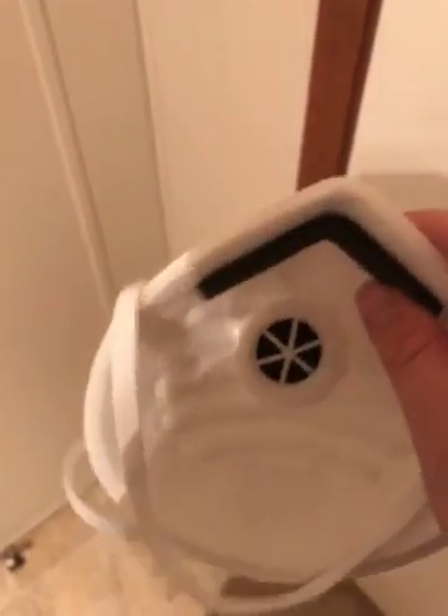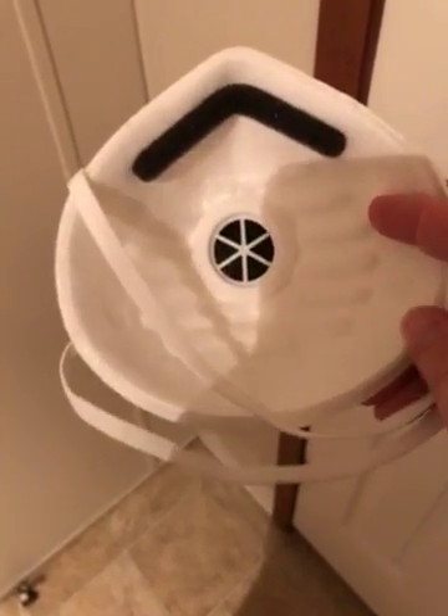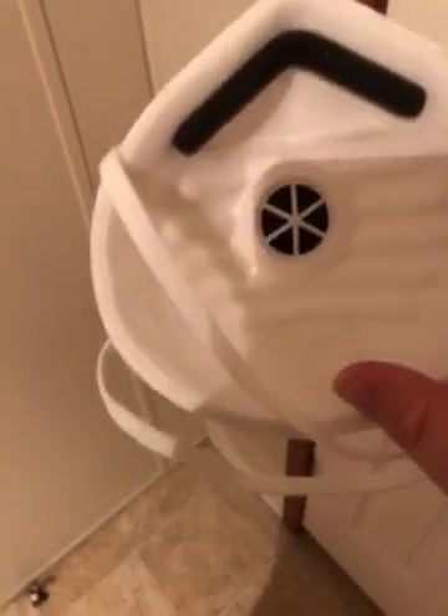We also really liked the fact that most of us wear glasses, so it doesn't fog up your glasses like a lot of masks do. And then this bottom part is really wide so it gets a nice seal around your mouth.